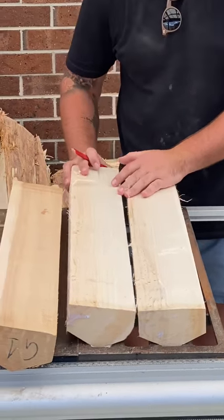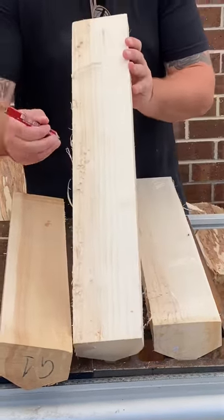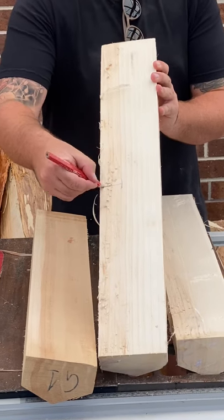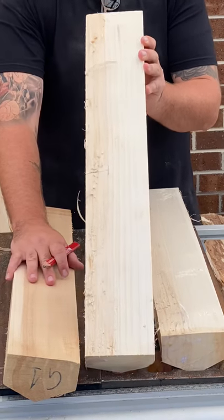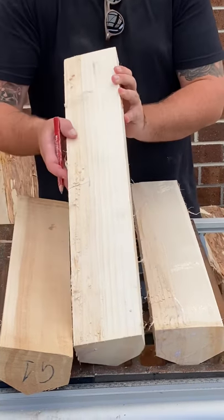Here's another example of one we've cut from the same trees — you've got your heartwood on that side, plenty of sapwood there. These are going to make beautiful bats, probably top grade or grade 1.